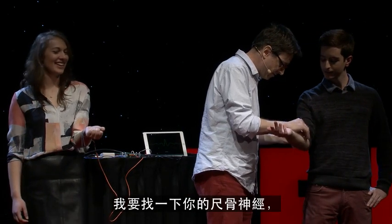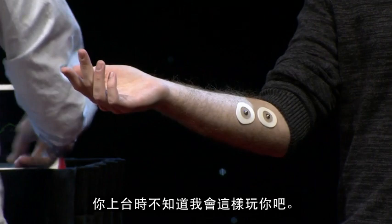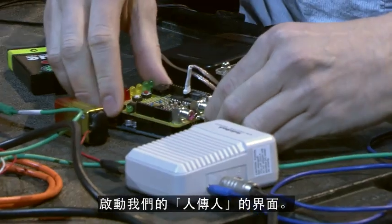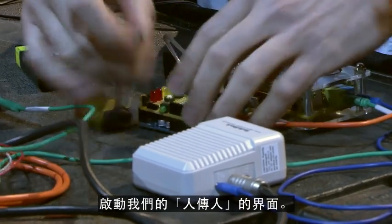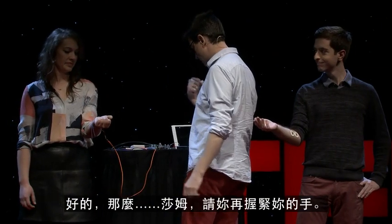I'm going to find your ulnar nerve, which is probably right around here. You don't know what you're signing up for when you come up. So now I'm going to move away and plug it into our human-to-human interface over here. Sam, I want you to squeeze your hand again.